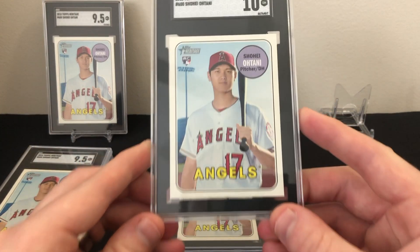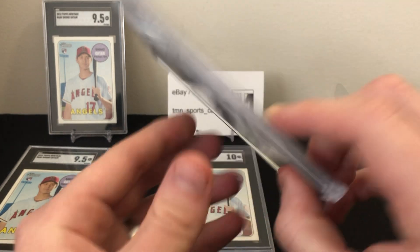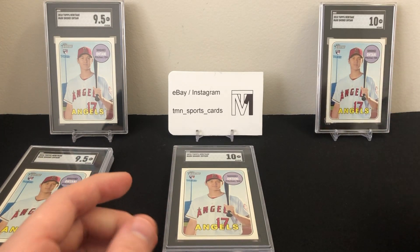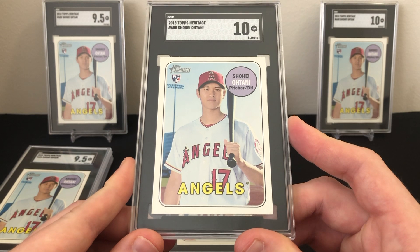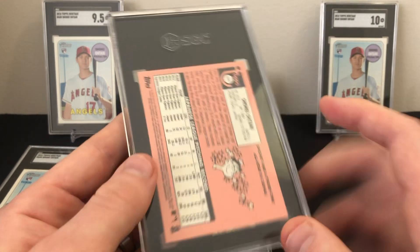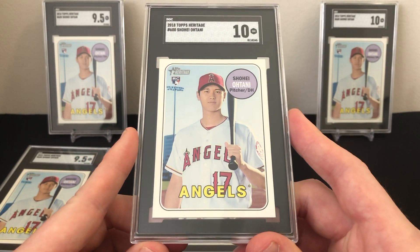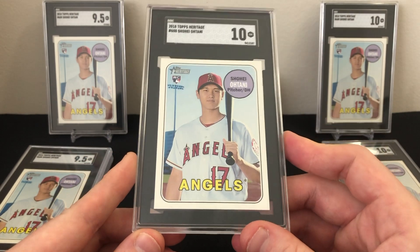Then we get into our 10s — here's the first SGC 10 Gem Mint. When I was sending these in I was really looking for all 9.5s or better, which I did get. I'm still not sure I fully understand the difference between a 9.5 and a 10 — I think I'll need to send more cards to SGC and try experiments with different types of cards. I do think they're a good grading company and grade pretty fairly overall.